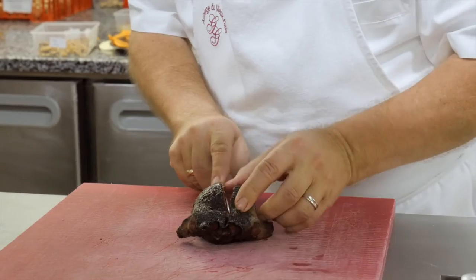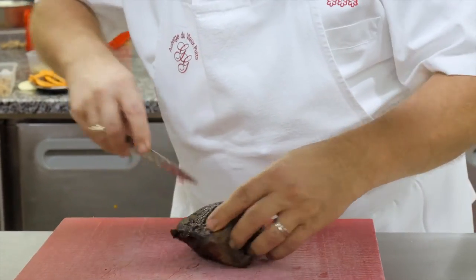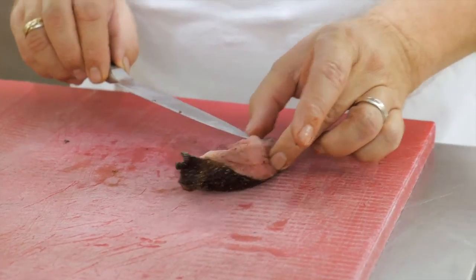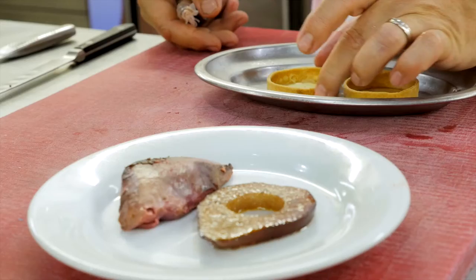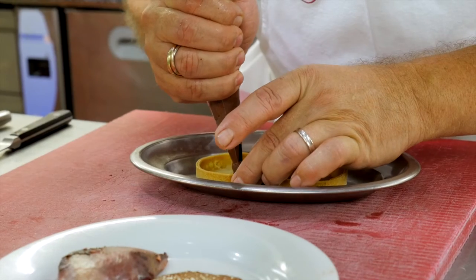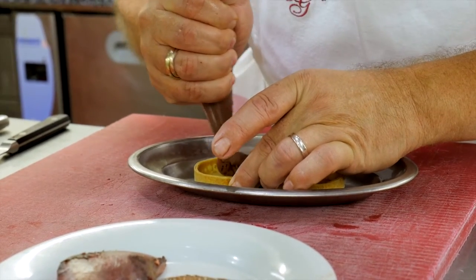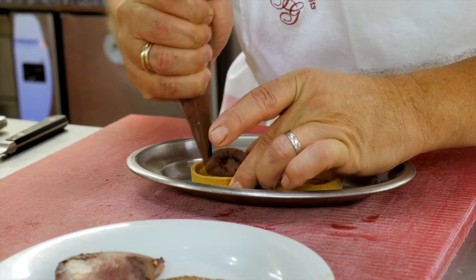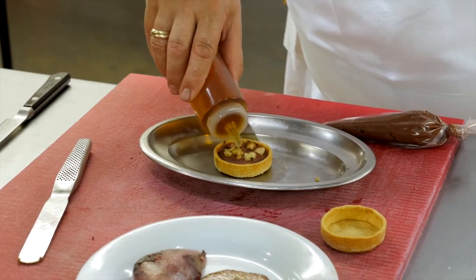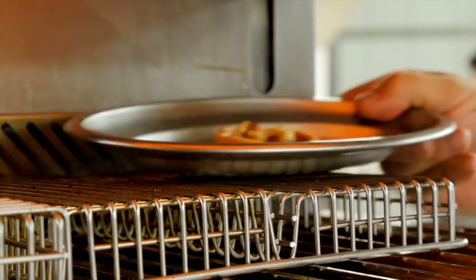Maintenant, on va lever notre suprême de palombe. Du fait qu'on l'a colorée sous la chair, elle n'est pas complètement crue ici, et par contre on l'a bien rosée à cœur. Donc c'est dans ces tartelettes qu'on va dresser nos petits légumes. Au fond de la tartelette, on met une petite farce de béatille — c'est-à-dire foie et cœur, sautée à l'échalote, puis hachée et à peine crémée. Par-dessus, quelques noix fraîches épluchées. Une goutte d'huile de noix. Et on va gratiner à la salamandre.